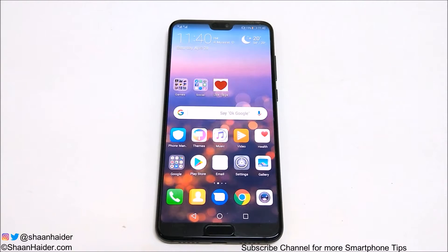Hey guys, what's up, this is Sean Heather and in this video I'm going to show you how to hide and remove the notch from your Huawei P20 or P20 Pro smartphone. So if you're one of those guys who do not like the notch on your smartphone but are still planning to buy the Huawei P20 or P20 Pro, let me show you how to remove or hide the notch. So let's just start it.